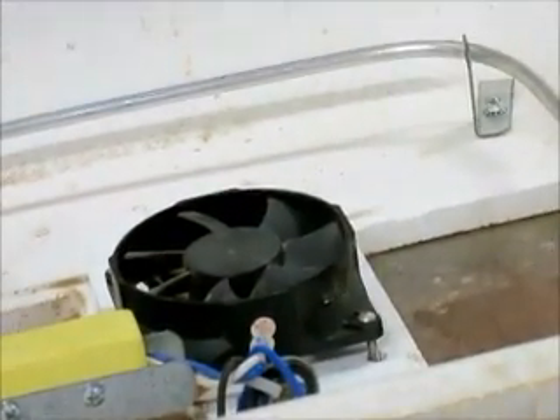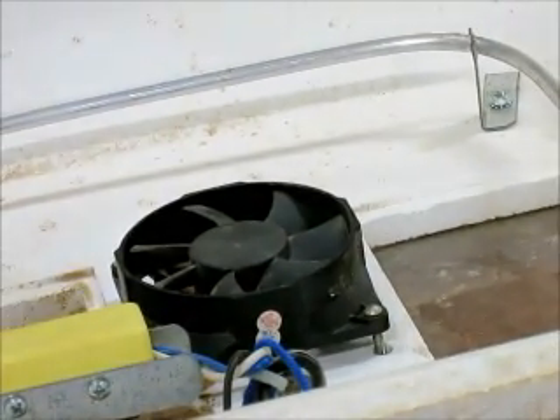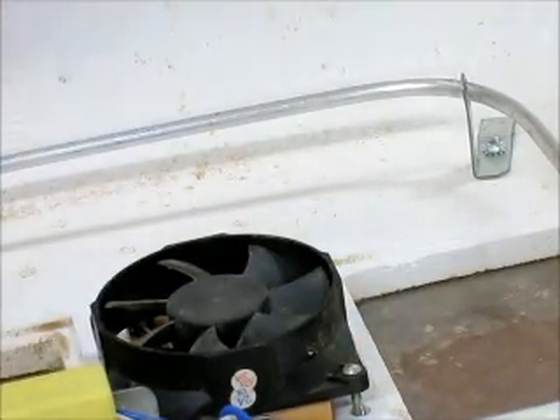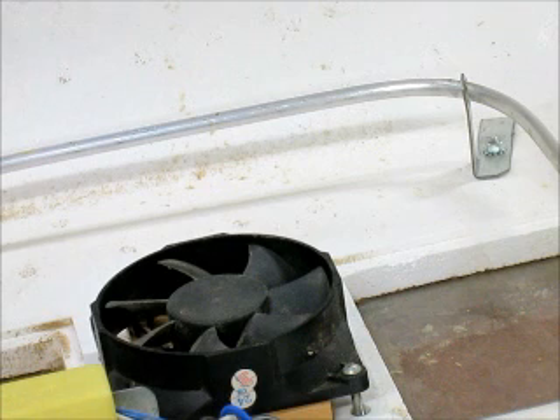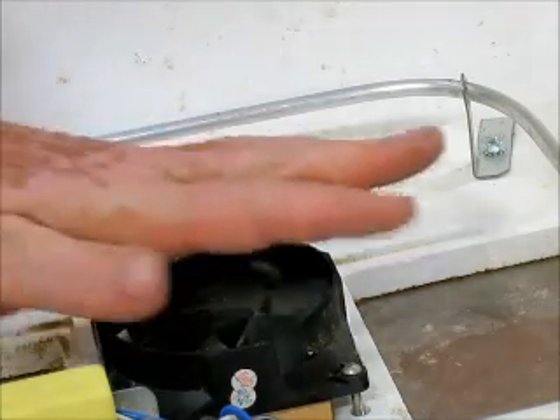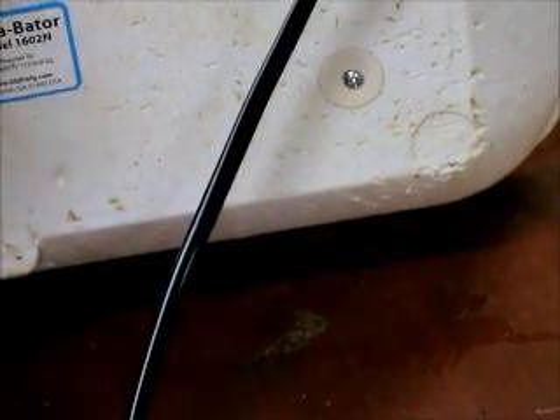Here you can get a better view of the fan — it's just a regular computer fan. This isn't something you have to hire an electrician for. The voltage is 12 volts. Amps are what's the hard part about electricity, but this is DC and it's a milliamp — it actually can't even shock you. So while you're dealing with this, you're not going to be pulling much extra voltage. It still only costs about $4 to run an incubator for 21 days to hatch eggs.